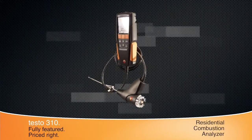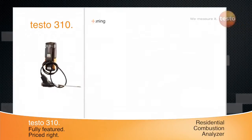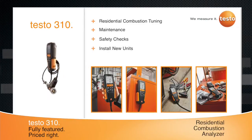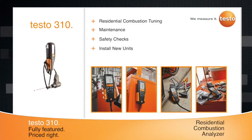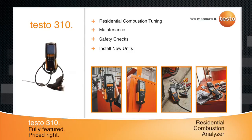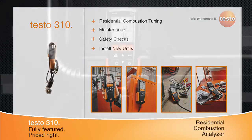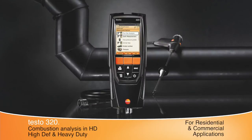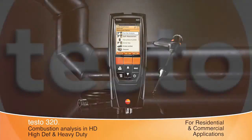Whether you need to perform basic or more complex residential combustion tuning, maintenance, safety checks, or install new units, the full-featured Testo 310 delivers more combustion parameters for your money. Use the Testo 310 for accurate heating adjustment so you can get it right the first time, every time. For residential and commercial combustion analysis, check out the Testo 320 Combustion Analyzer.